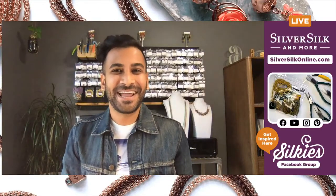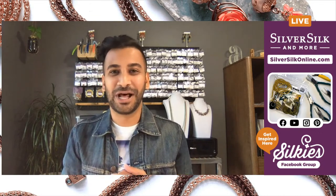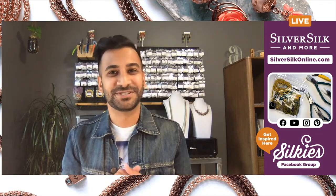Hey bead buddies! Today I am bringing all the glitter and all the gold. We're going to be opening up the El Dorado Mystery Kit from SilverSilk and More.